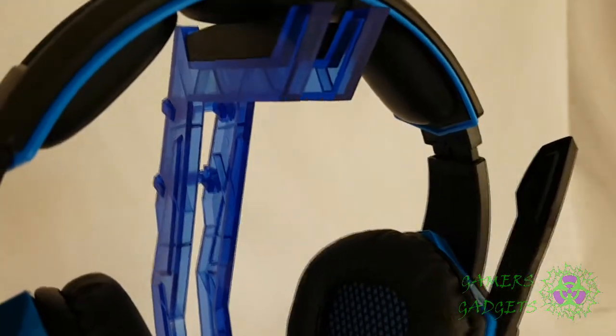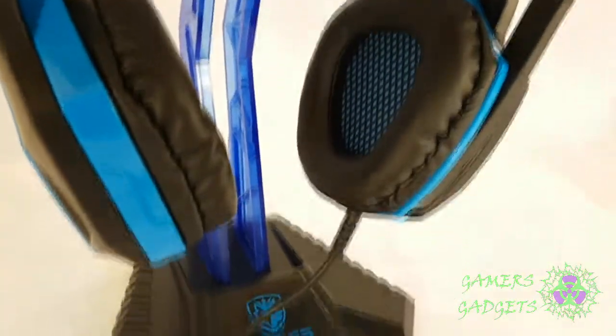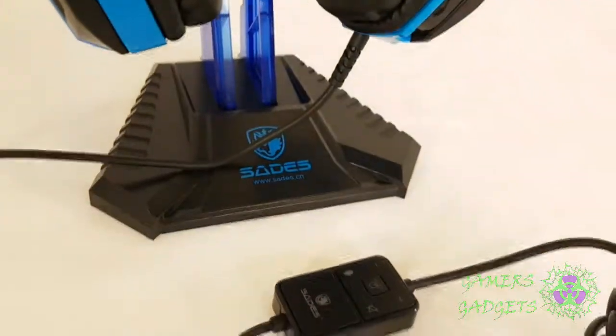One thing you would obviously want to hear is the microphone quality, and that is going to happen right now. Just listen to this — this is a microphone test of the Sades Luna Gaming Headset. I repeat, this is a microphone test of the Sades Luna Gaming Headset.